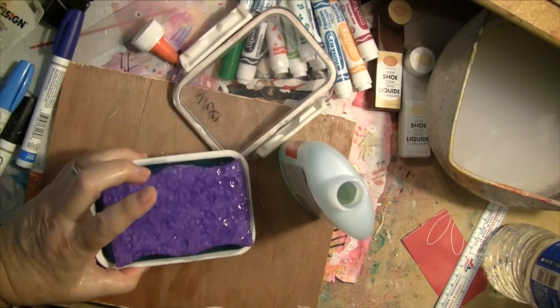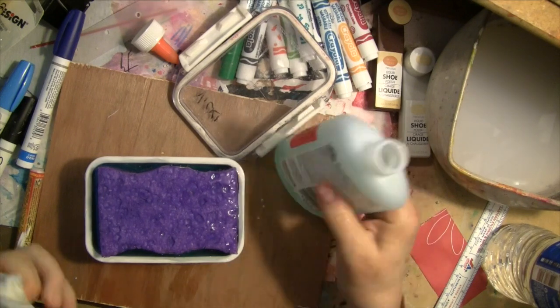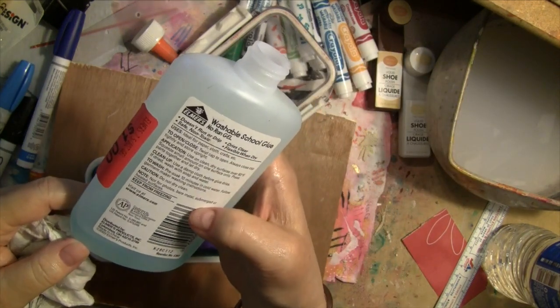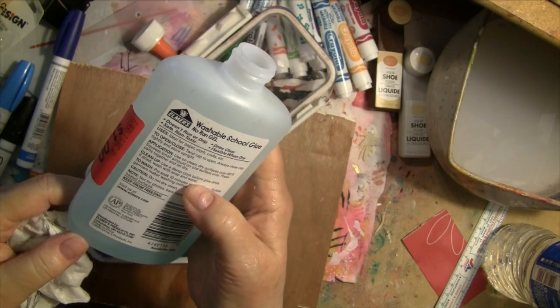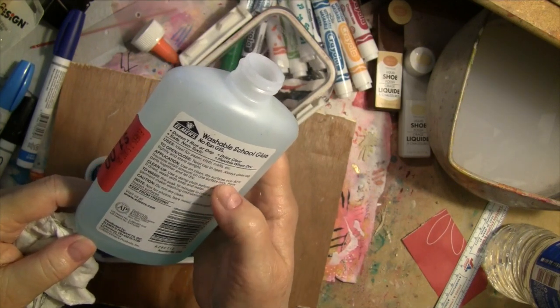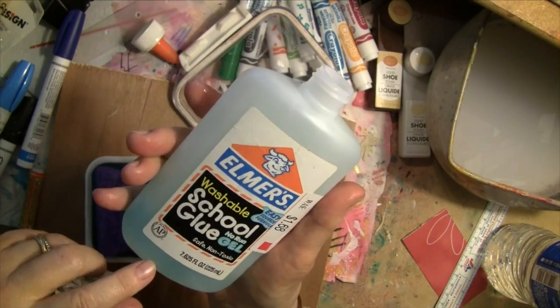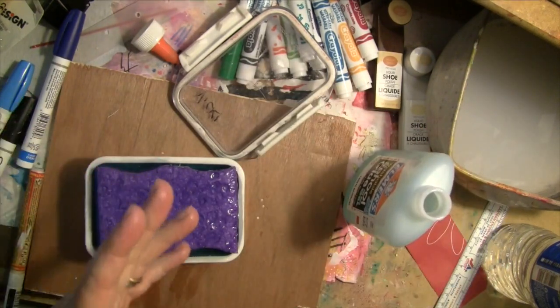There's probably PVA in it — it's got to be some kind of PVA. Once it dries it's got to be the same. Safe and non-toxic — there you have it, I'll be back after a while.